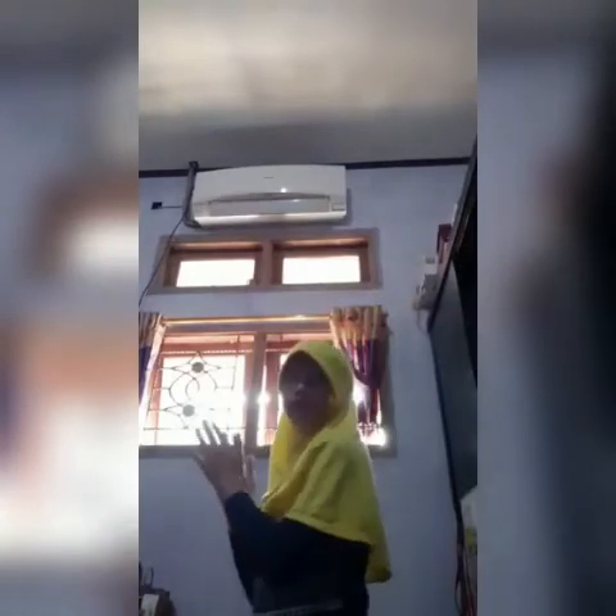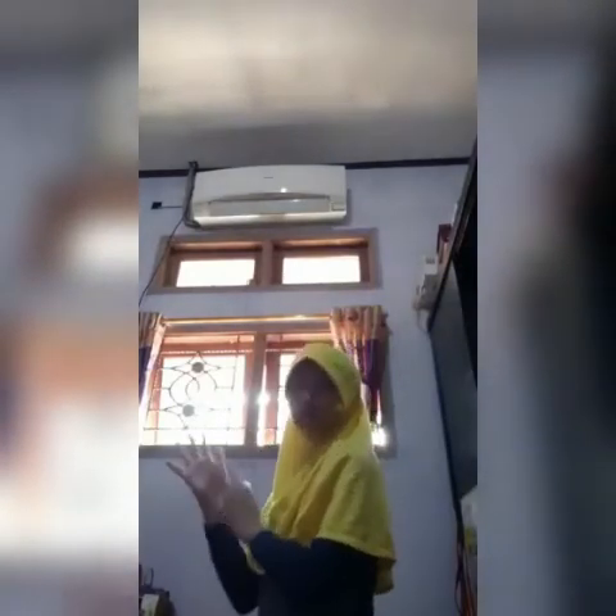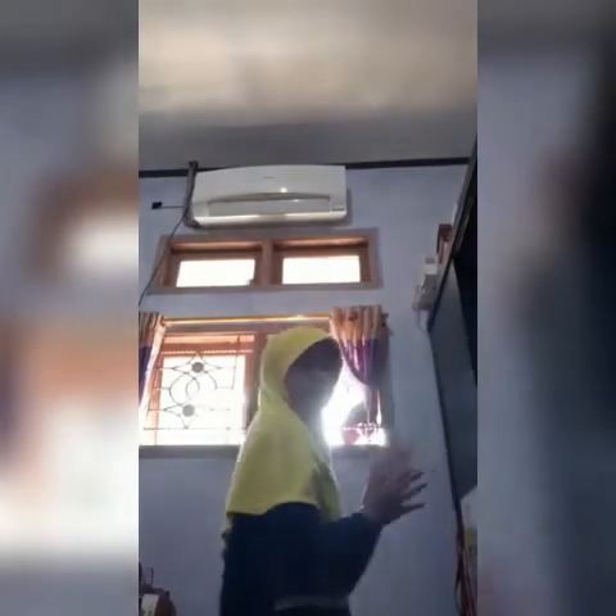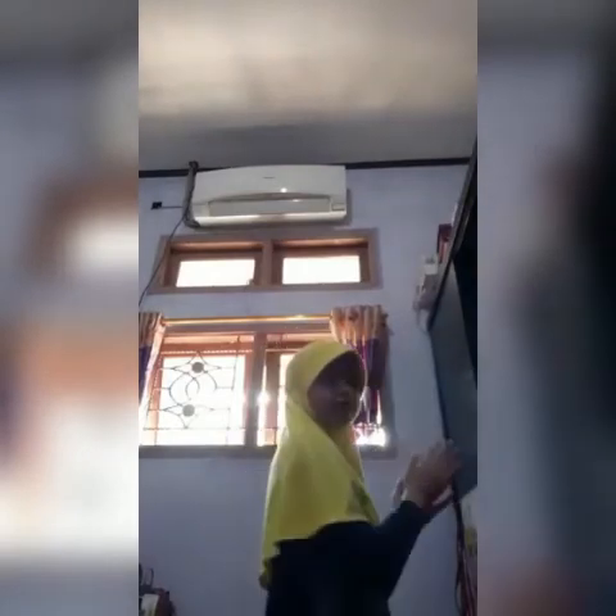Gosok kedua telapak tangan secara lembut dengan arah memutar.